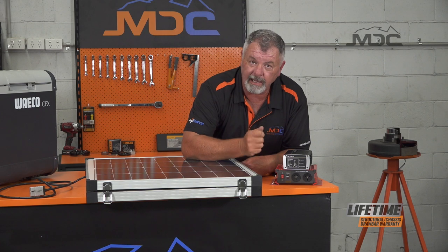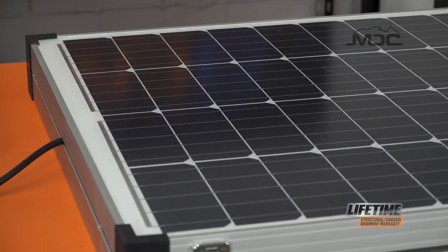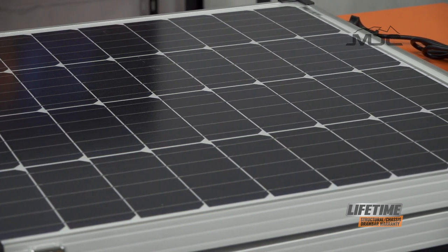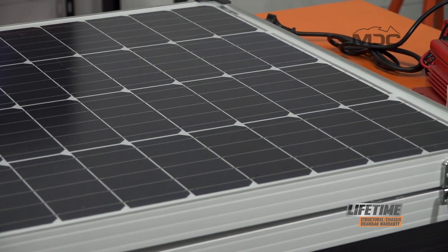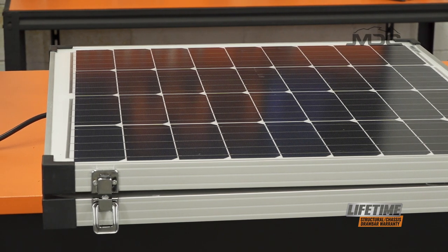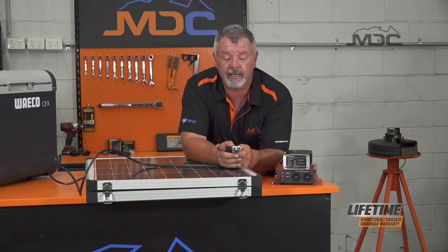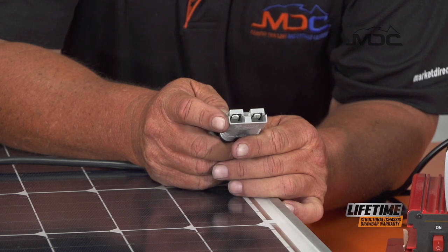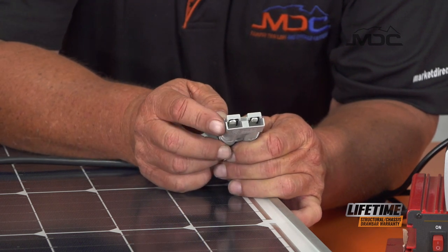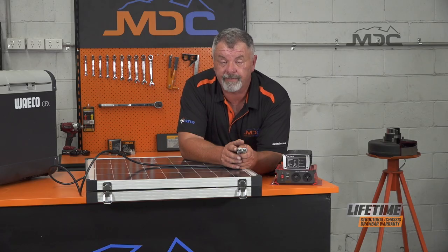The absolute best way to get longer battery life when you're off grid is solar power. You cannot beat solar power for topping up your batteries or maintaining their condition while you're off grid. A portable solar panel — a folding type like this — is very inexpensive these days, and most MDC campers will generally come with a solar panel when you purchase them. They're very easy to use; they have an Anderson plug fitted to them — a 50-amp plug — and you simply plug this into the Anderson plug on your drawbar and away you go. Move the panel around during the day to make sure you're capturing the most sunlight you can.